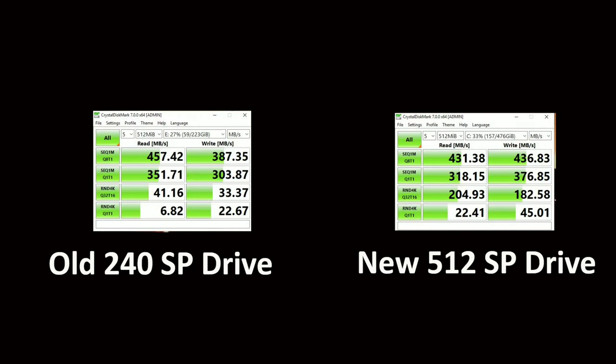You will see that the old 240GB drive, which is sitting in the Sabrent USB external enclosure, actually runs quicker than the newer one as far as read speeds go — not by a whole lot, it's negligible. But still, you would expect the newer drive to run faster.